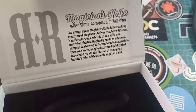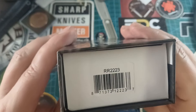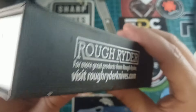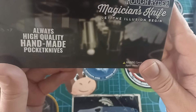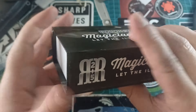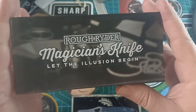Pause and read if you want to. Nice box - 'Let the illusion begin' - and then it says RR2223. All of this wonderful stuff - always handmade quality, high quality pocket knives. We have the RR2223 here. Rough Rider is 30 years old this year, so this is an older model.